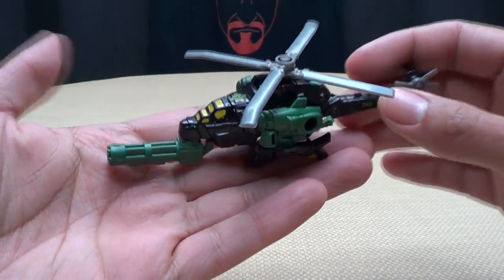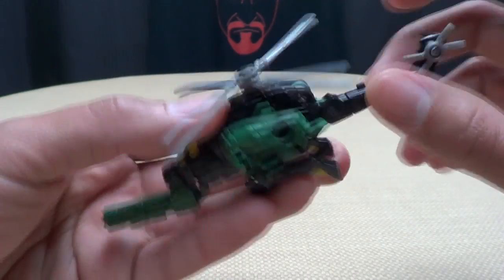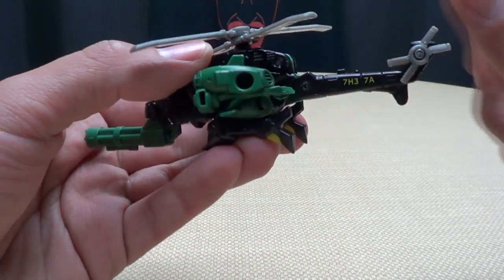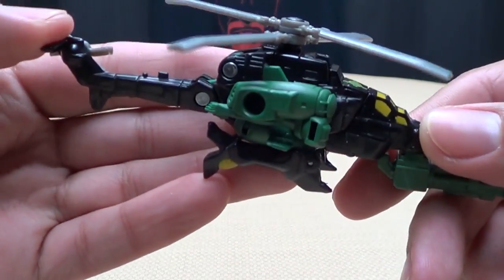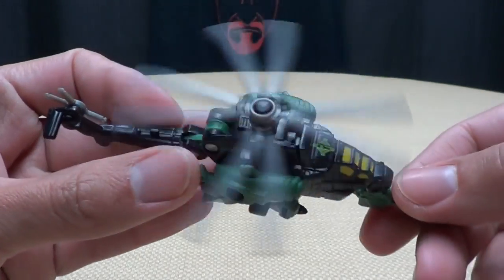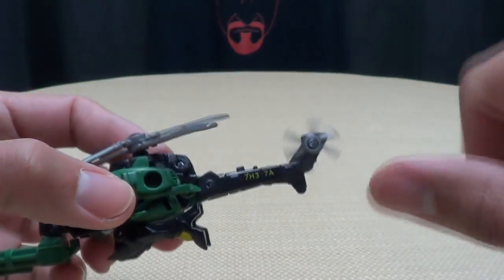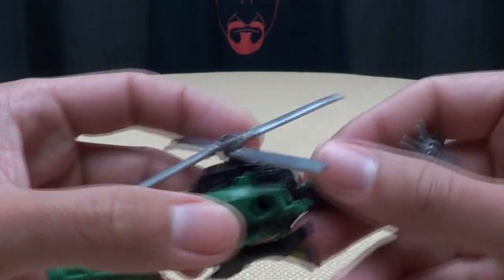Here is Windshear, who I believe is the female of the group because she has high heels — I know Starscream had high heels, but I'm assuming it's a female. Nice helicopter mode, with a nice green, black, and yellow paint scheme. She has blades that spin very freely, and a little back rotor that spins pretty well too.